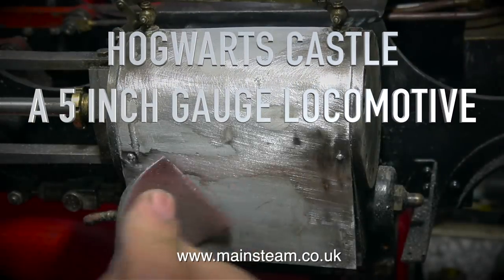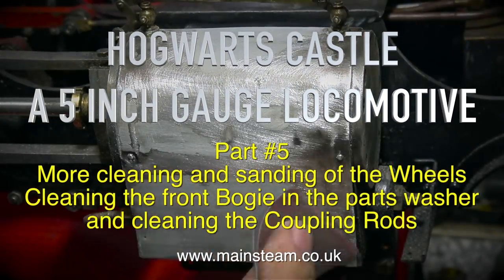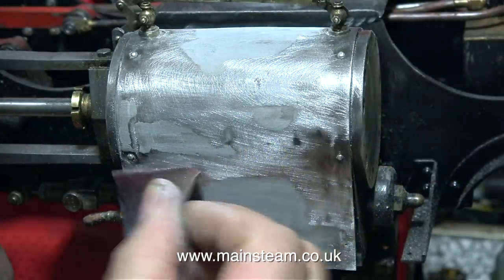Hogwarts Castle, a 5-inch gauge locomotive, part 5. More cleaning and sanding of the wheels, cleaning the front bogey in the parts washer, and cleaning the coupling rods.